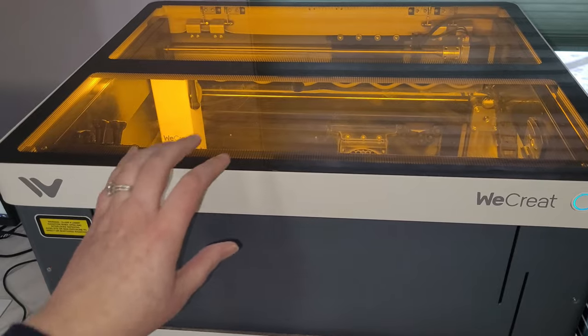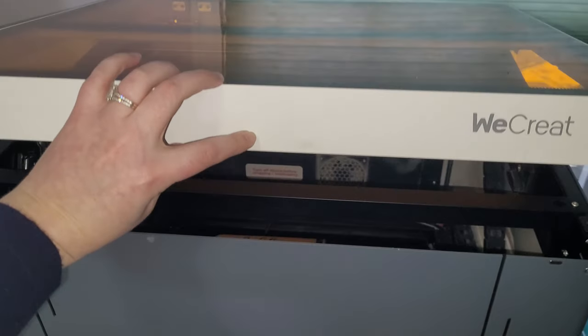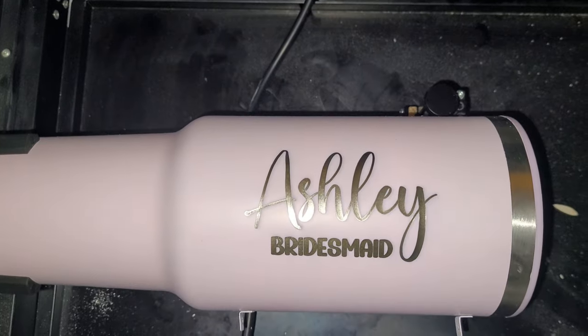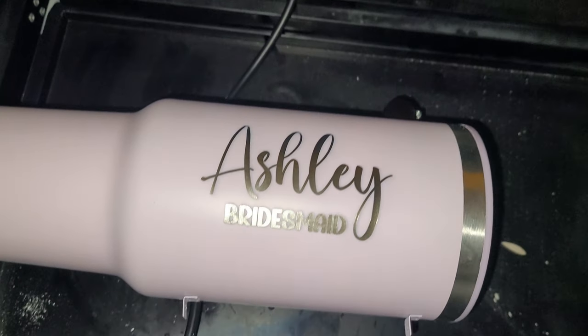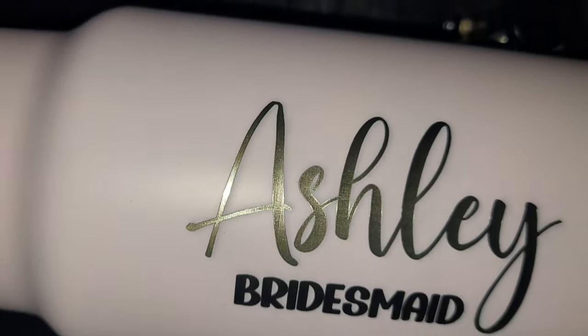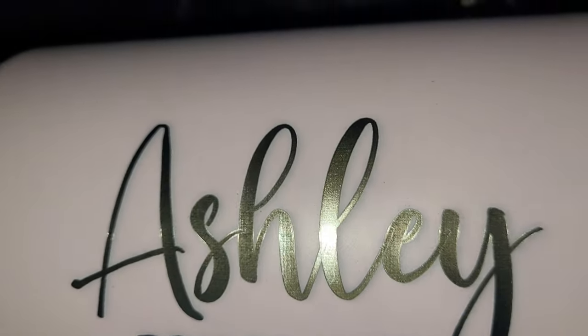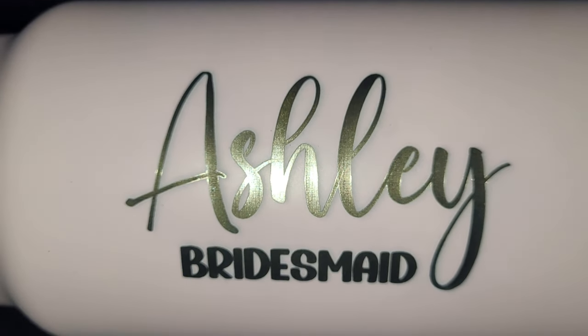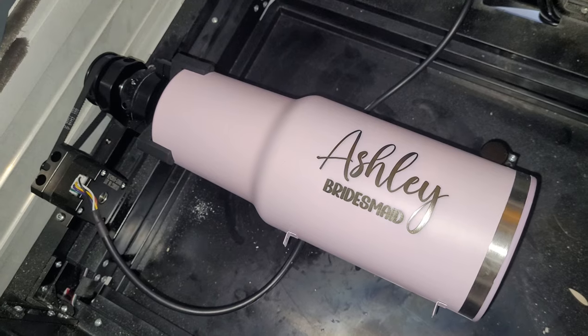The laser just finished, so let's open it up and take a look. It's a good thing I decided to do two passes because with only one pass the name looked black — you couldn't see any of the stainless steel showing through. With the second pass it burned all the way through the black and the name looks shiny and silver, like we want. I really love how this tumbler came out — it looks so perfect.